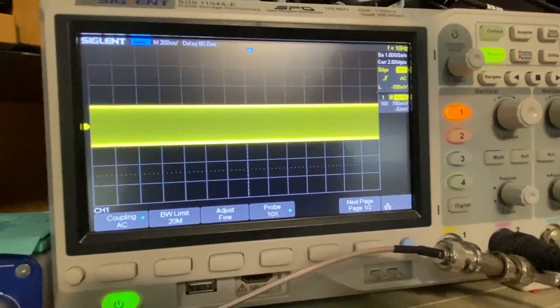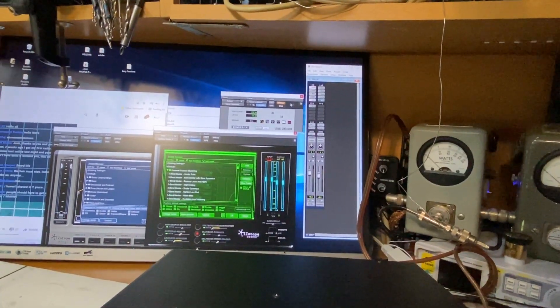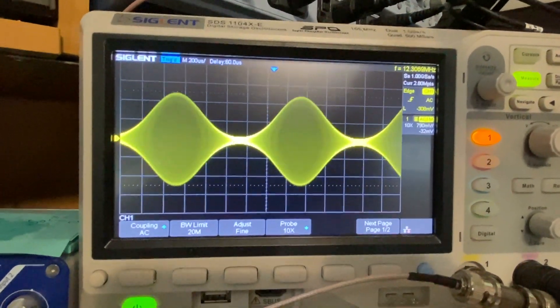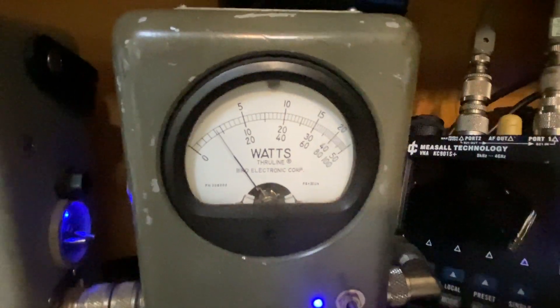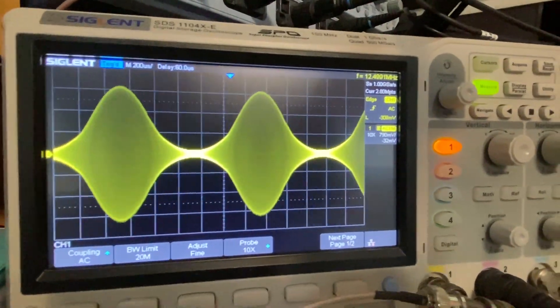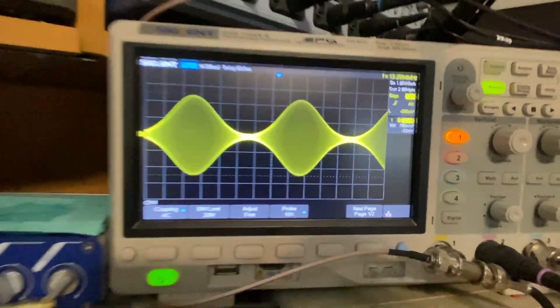There's the reference at 1 watt. Let's go ahead and start the SIG Gen. Key up — and there we have our modulation envelope. Let's bring up the modulation a little bit. Right there — we see our 4 watts PEP. If we bring up our asymmetry with this button, your PEP power goes up, as well as on the scope. Up to 300%, as you saw. But that's a nice setting right there at 150%.